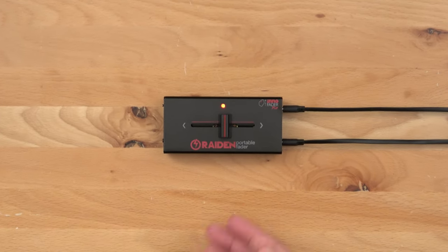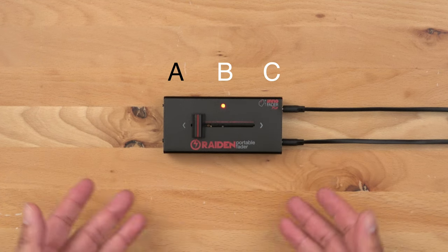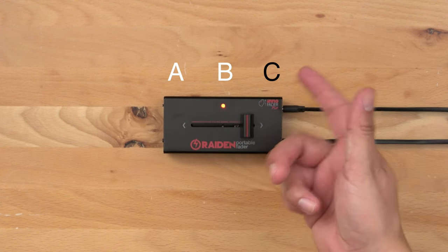The other thing you'll need to know is the position points of the fader. Here on the far left we have position point A, in the center we have position point B, and on the far right position point C.